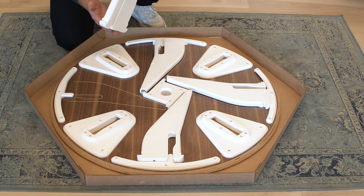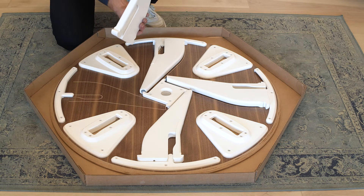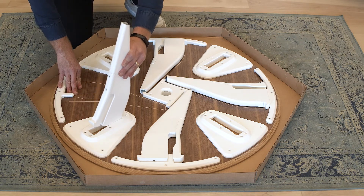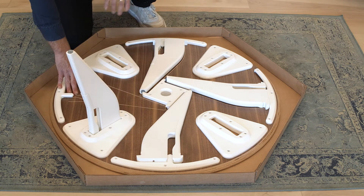Take the tooth part of the leg — you want that facing outwards and the large part of the leg facing towards the inside of the piece. Slot that tooth in and then just press forward and it locks into place.